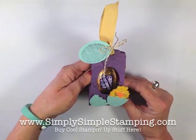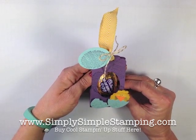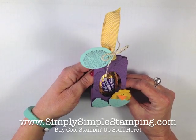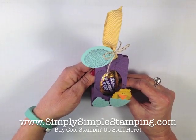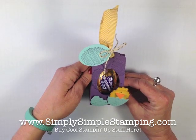I hope you're inspired by that project and it's one you'll try. Remember everything you need for Stampin' Up! is found at simplysimplestamping.com. I appreciate you guys so much — I appreciate your ordering and your support of this video series. Thanks so much, and we'll see you soon!